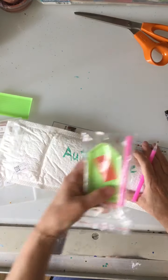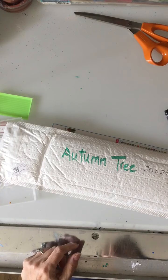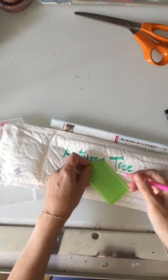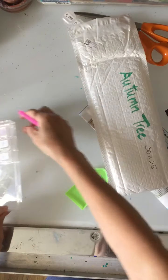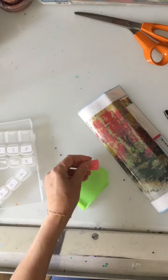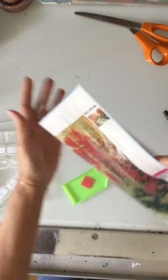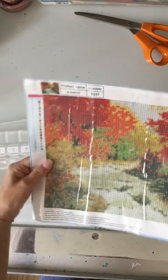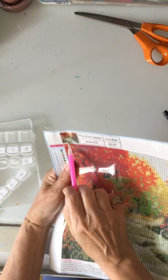I won't bother opening this package because I have many already. So I have my tray, and I have my wax — it was stuck under something. I take out my pattern, and this is what I have. There will be a photograph of the finished product.